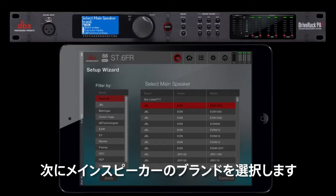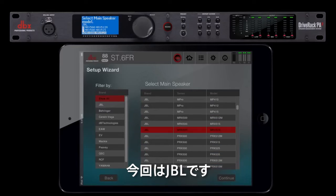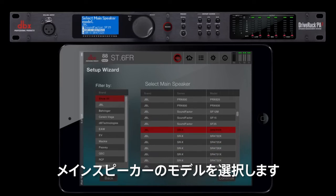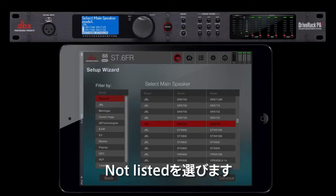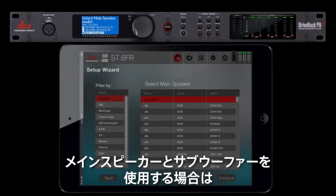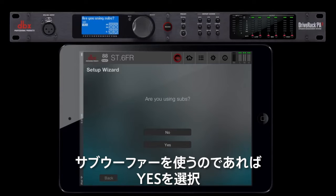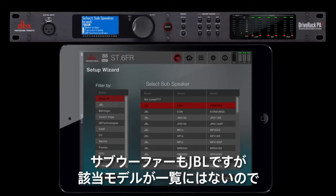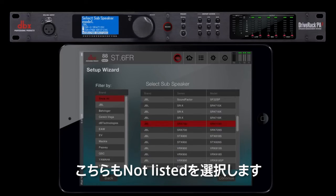You will then be asked to select the main speaker brand. We'll choose JBL for this example. This is where you would select the main speaker model, but since our speaker is not included in the list, we'll choose not listed. If you will be running one set of mains with subs, choose passive mode. If you're bi-amping or running highs and mids with subs, choose two-way. Choose yes if you're using subs. Our subs are also JBL, but they're not included in the model list, so we'll choose not listed again.